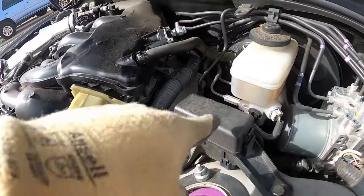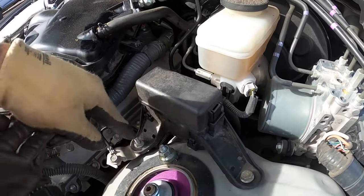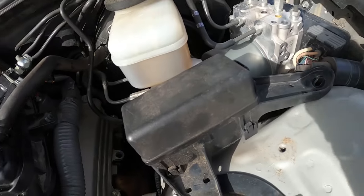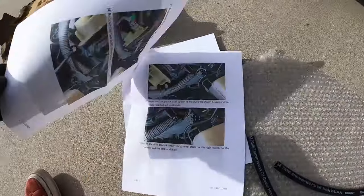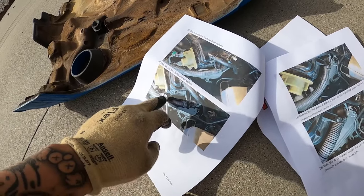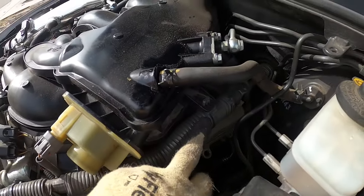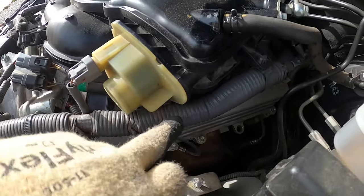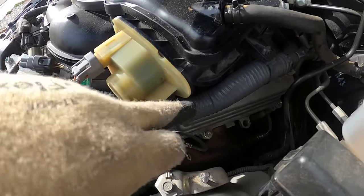First things first — the instructions tell me I need to remove this. I believe these are two 10mm bolts right here, so let's take these off first. Now that we got that removed, the next thing is to unhook this hose right here so we can get to these bolts. We got to unhook this — I don't know if you guys can see it — so that way we can get to the two bolts right under here.